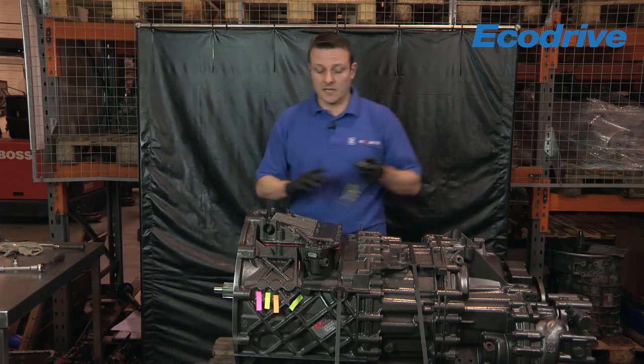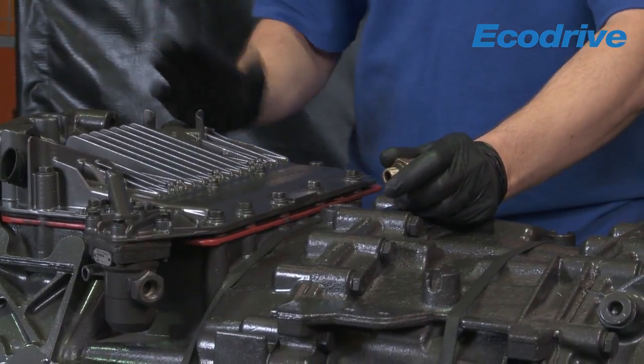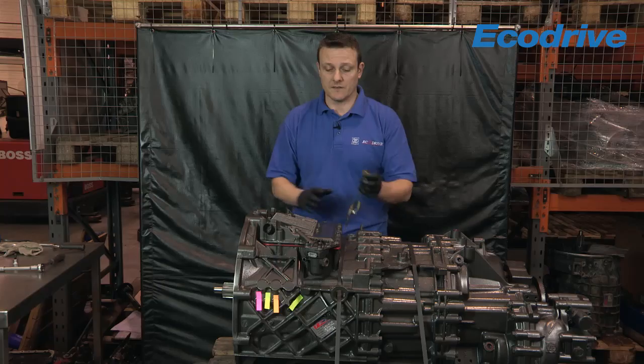Obviously when this gearbox is in the vehicle you will have your own pneumatic air feed from the vehicle side, and also you'll have your electrical connections from the clutch booster and the vehicle side of things.